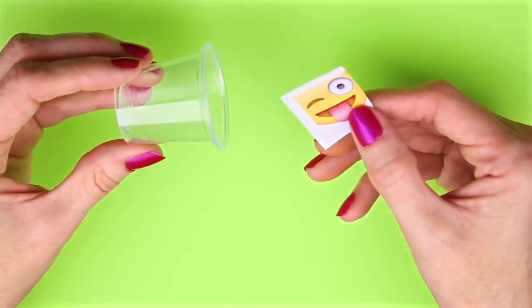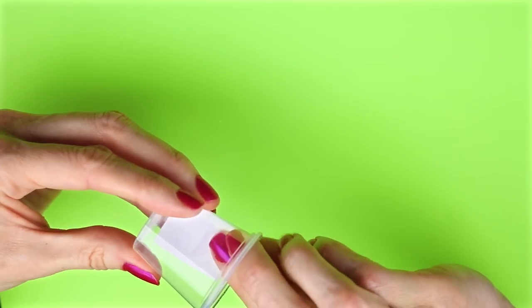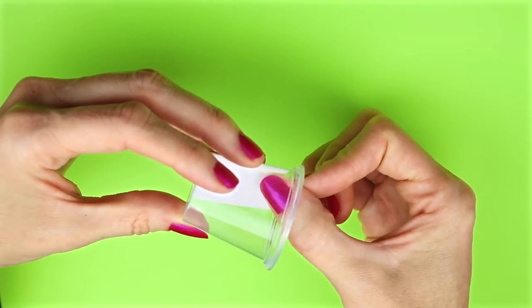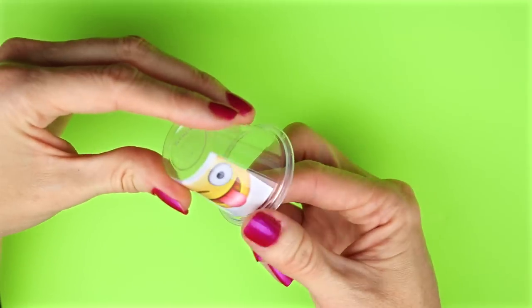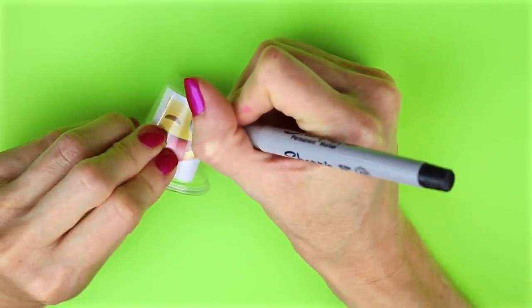I went online and printed out an emoji face that I wanted to use, cut it out so it would fit inside the cup, and taped it down. Then I drew on the face with some Sharpies and colored it in.